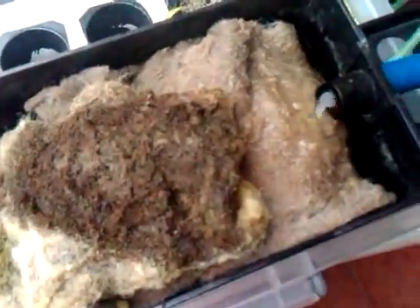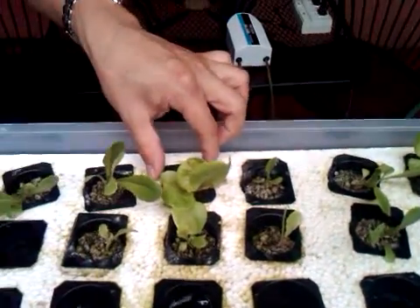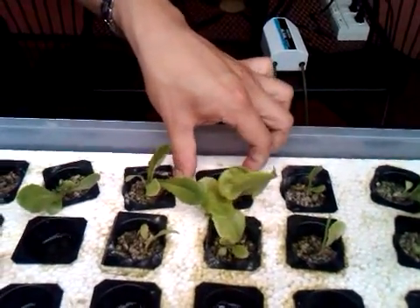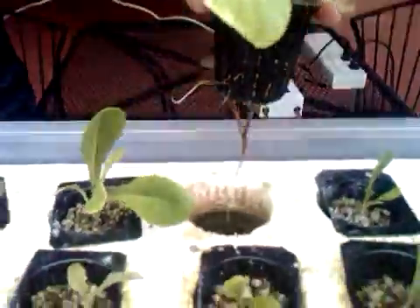So what happens is we're just recirculating the water from the fish tank to the floating raft. Here you can see the filters, then the water goes to the lettuce, then the lettuce absorbs the nutrients from the fish. So you can see there's no soil here — it's just floating, just submerging in water, which is the aquarium water.